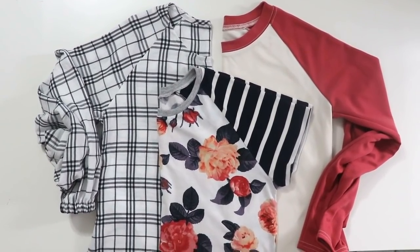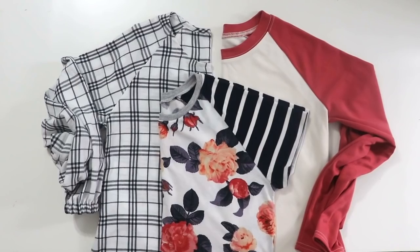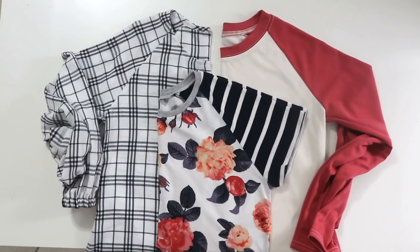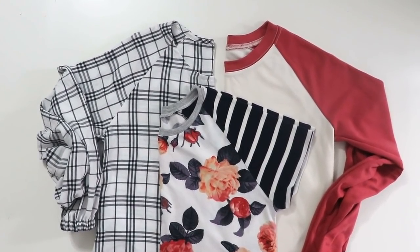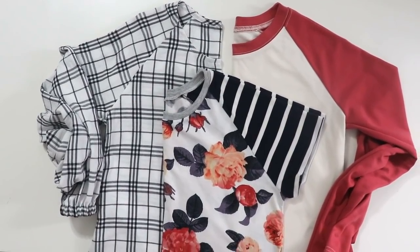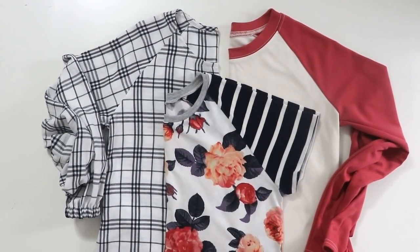And there you have it — one pattern and three different tops. I really want to encourage you to turn on your creativity, look beyond what you see, and have fun with your sewing and imagination. Have a wonderful day, I truly hope this video was helpful, and I will see you in the next video.